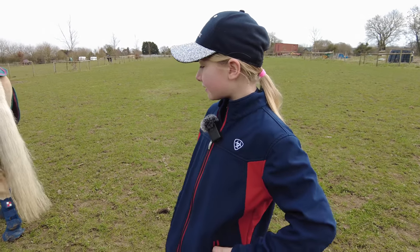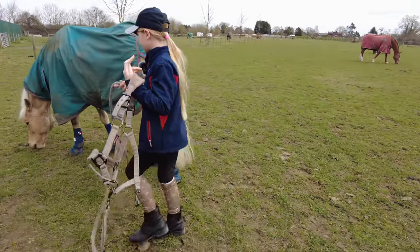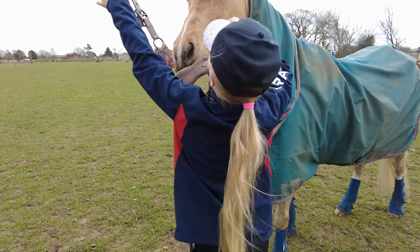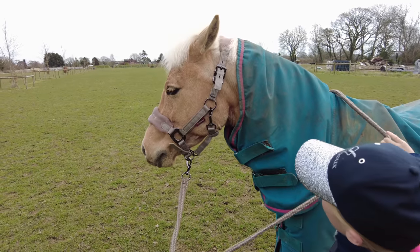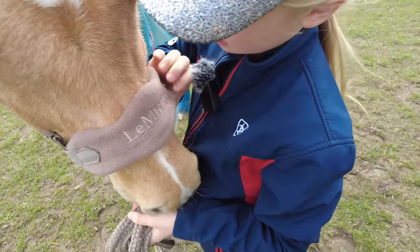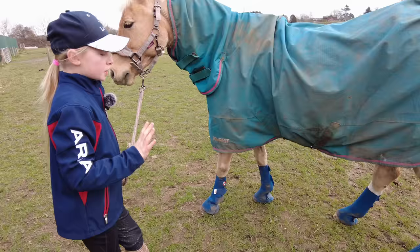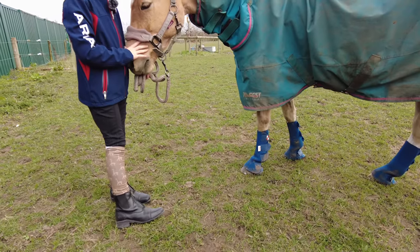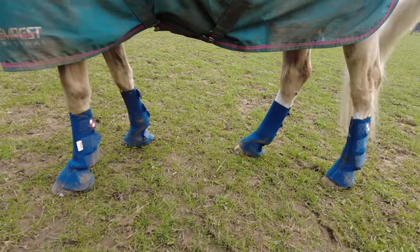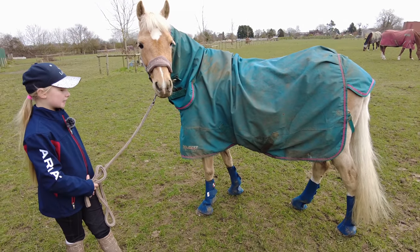Popcorn is wearing the Pony Alumia Mink head collar and he's very soft and fluffy. He also wears these Equilibrium Hardy chaps — I know, chaps! He wears them in the field to protect his legs, and it's also really helpful because it keeps his legs nice and clean.